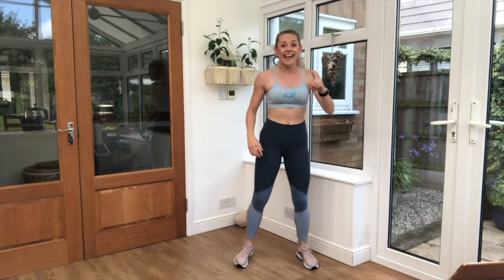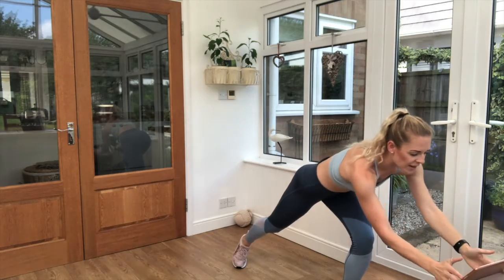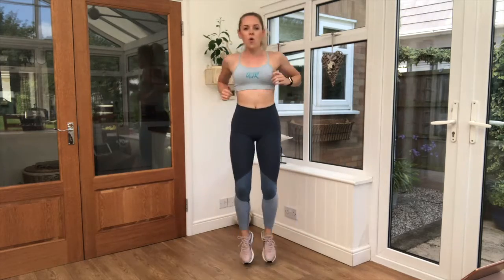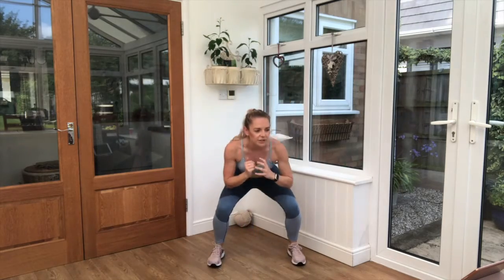Nice and light with those legs. Get yourself ready — 3, 2, 1, let's go! Jump, jump, squat. Jump, jump — that's it. Big sumo jump. Nice — 2 little jumps in between. Keep that breathing going.